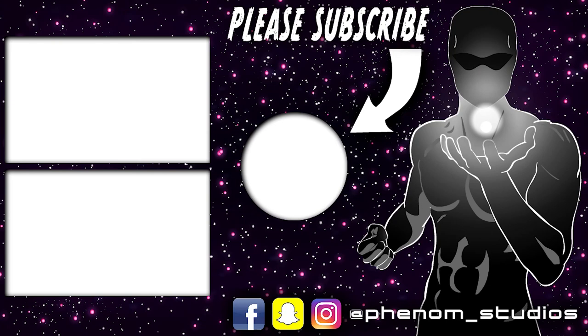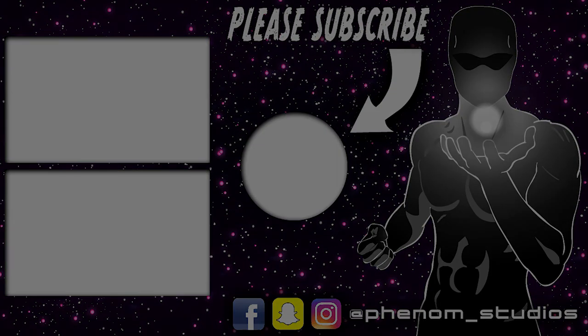Well, for this video I am done. Thank you guys for watching. Until next time — Phenom out. We'll see you next time.